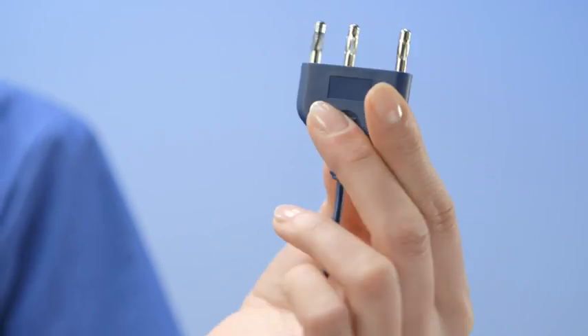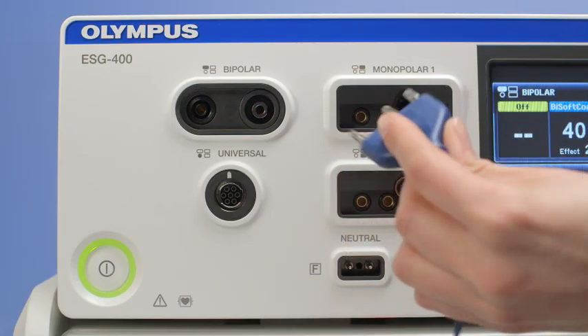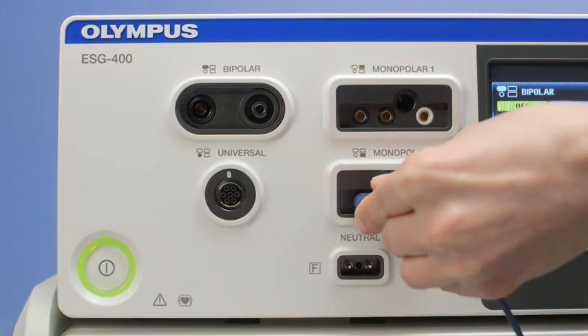If you use the three-pin international plug, you can only connect it in one direction. It is very easy — you either use monopolar one or monopolar two.